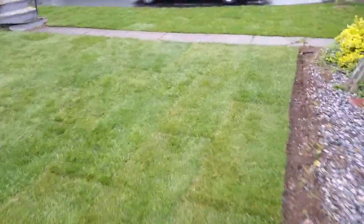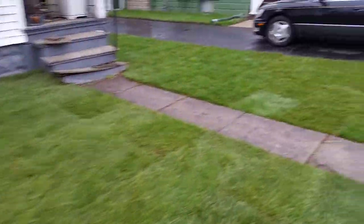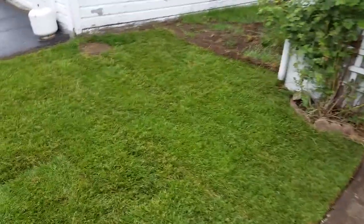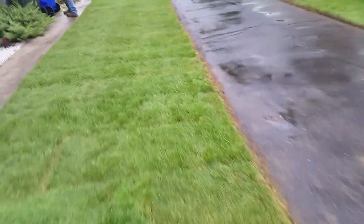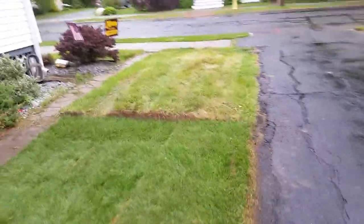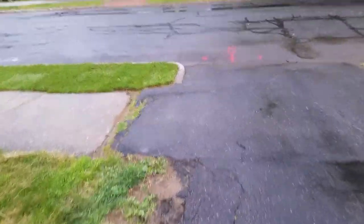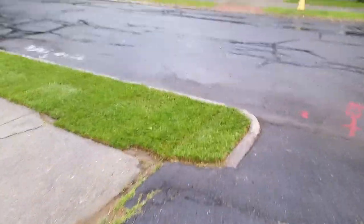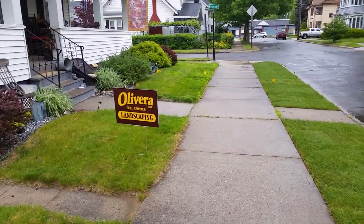Here is the completed sod install over here in Springfield. The customer is installing a fence on the property along the edge up to this point. We also did the tree belt, and that's it for that area.